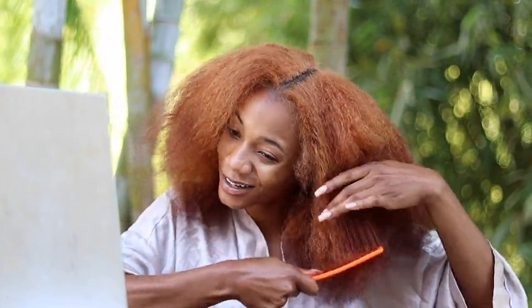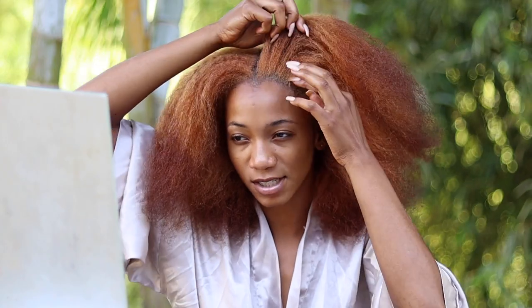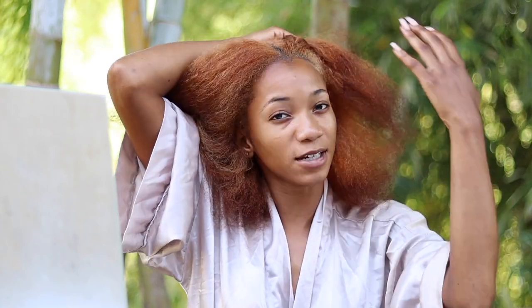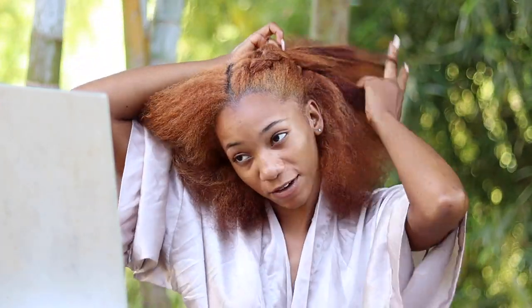Back to detangling — the fourth hairstyle is one a lot of people gravitate to. Part your hair down the middle, then twist or cane roll each side going all the way back. Really simple and easy. I do these really big because I just want to go to sleep and get my hair into a protective style. Make sure for every hairstyle you've oiled your hair from root to ends, or at least focus on the ends and scalp.